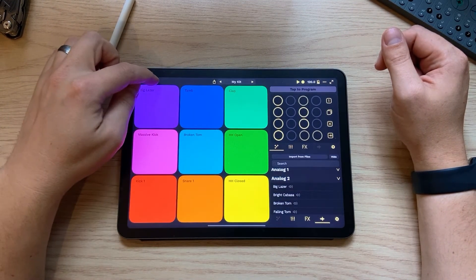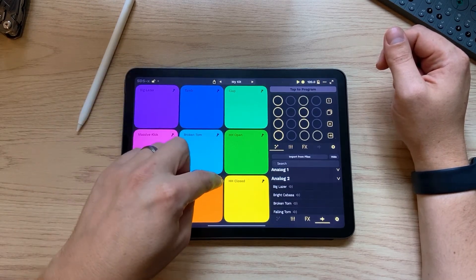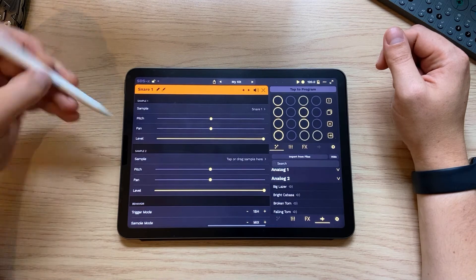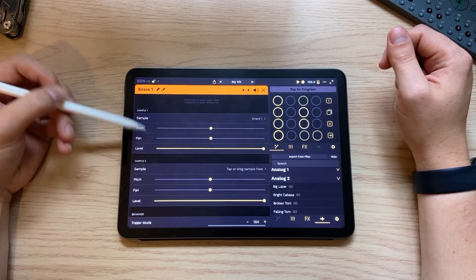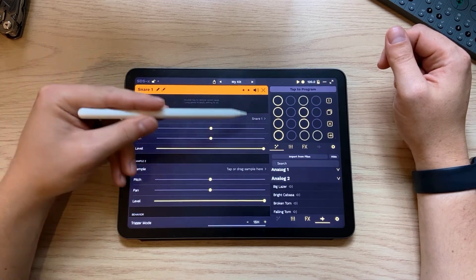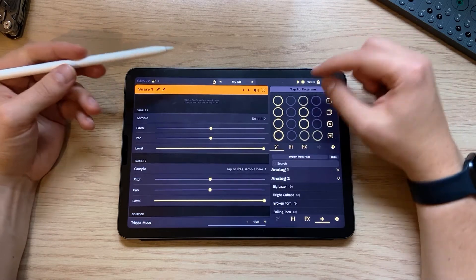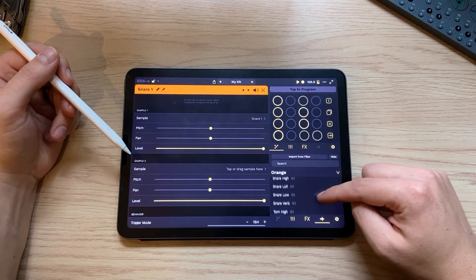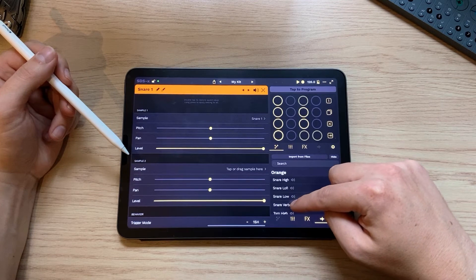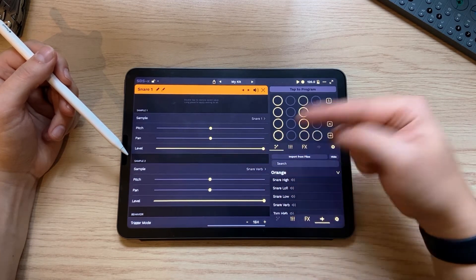Another way to add sounds into your kit is by unlocking the pads and then pressing on the wrench. You'll get into this pad editor window, and at the top we have two different sample banks. So let's say we like this first snare — you can audition it up here. Maybe we want to add in another snare underneath, like this Furby snare here. You can click and drag from here and put it there.